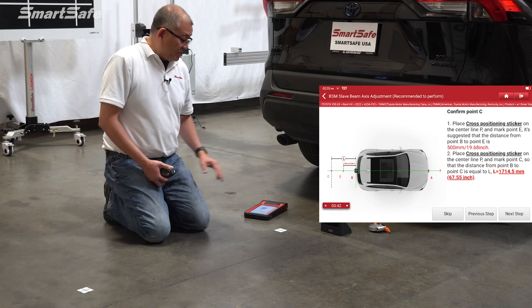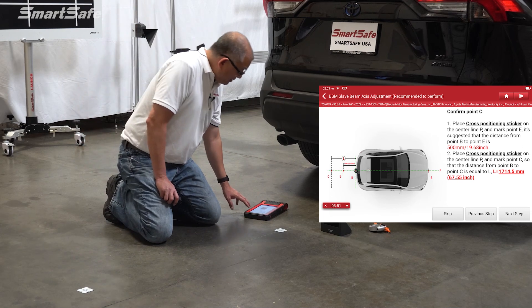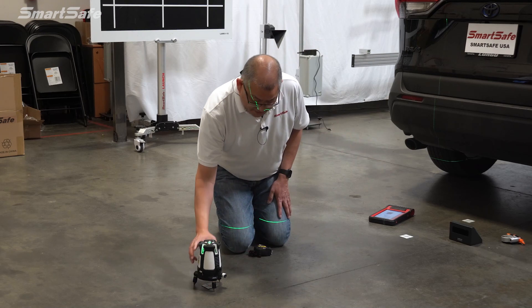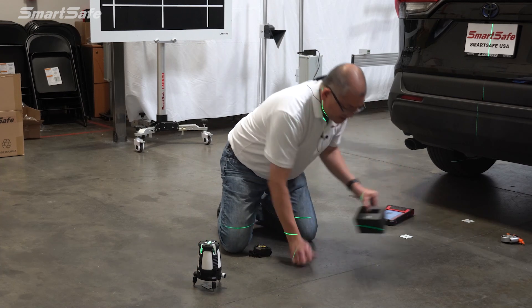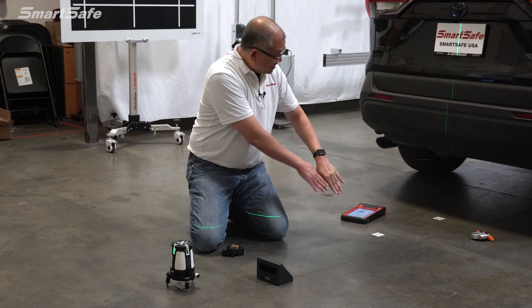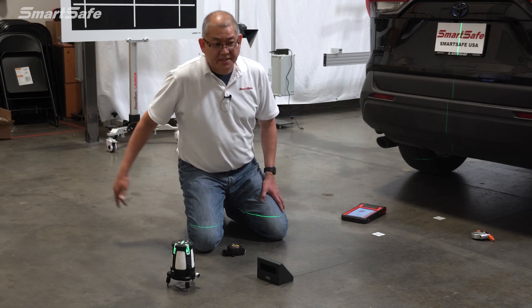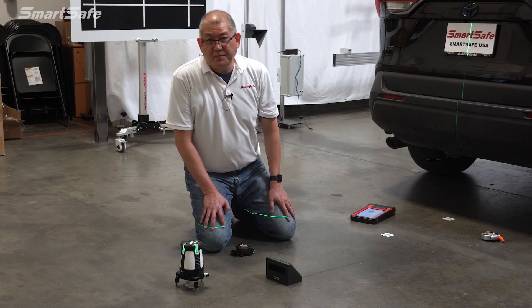We're moving the five-line laser to a new position because we need the cross portion of the laser to position our target. With the other pads laid down, they help us line up our laser to make it square. We can also use our auxiliary mirror and look at the target reflector on the front of the vehicle to get a straight line. Now we know this is still centered and we have our position line for the target. Hitting the V on the laser gives us our line in the other direction, and we'll take a measurement going that way — the same process you'd follow for the driver or master side.